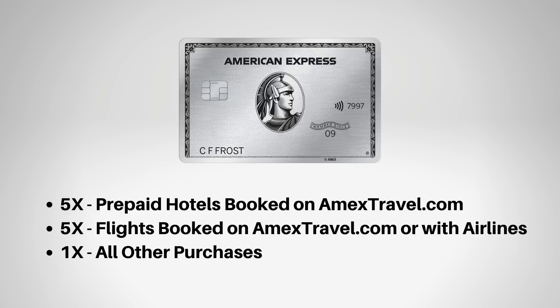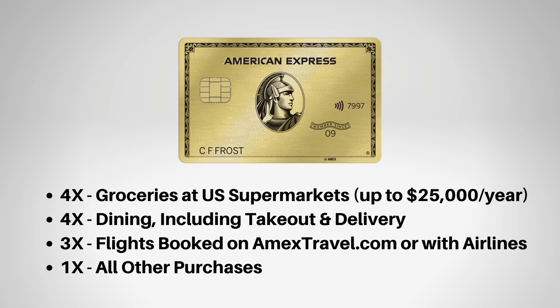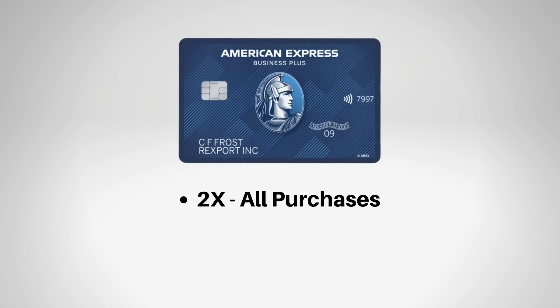Looking at the points-earning categories: the Amex Platinum earns 5x points per dollar on prepaid hotels booked through amextravel.com, 5x points per dollar on airline tickets booked through airlines or amextravel.com, and 1x on all other purchases. The Amex Gold gets 4x points per dollar on groceries, 4x on dining, 3x on flights, and 1x on everything else. The Blue Business Plus is a flat 2x points per dollar on all purchases. Note that the Blue Business Plus is a business credit card, so you need at least some sort of small business or side hustle to get it, and you should really use it only for business expenses.